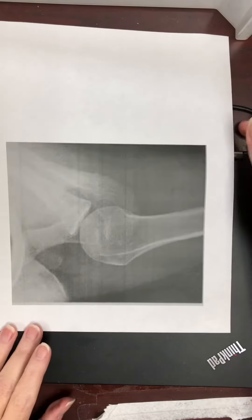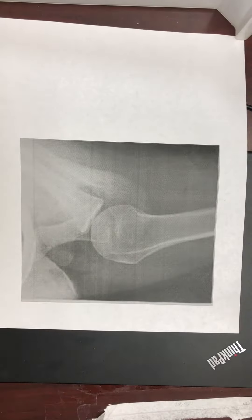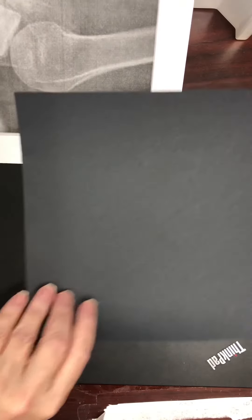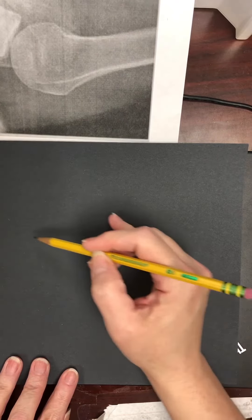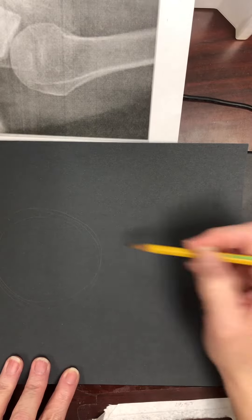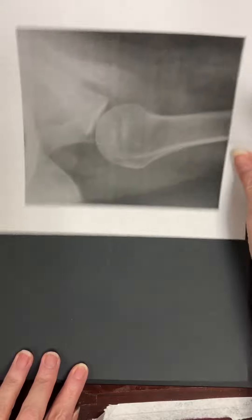I'm going to do a quick demonstration on how to start sketching your piece. You will be using a large 9 by 7 piece of black paper. As you're drawing, you want to make it as big as possible.